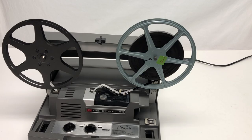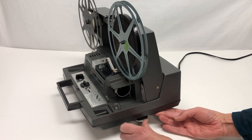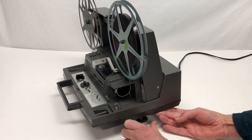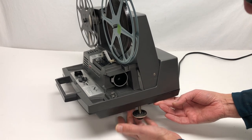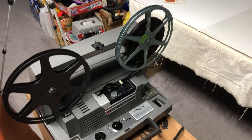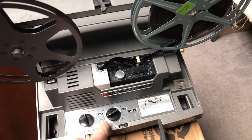Now that I'm ready to project, the height of the table should be such that the projection lens is opposite the center of the screen. If it's not, you can adjust it with the adjuster knob right here. Don't worry about it going too far — at some point it will stop. I have a very crude setup here with a cardboard box and the screen very close by, so I'm going to get a very small picture, but you'll get to see what happens.